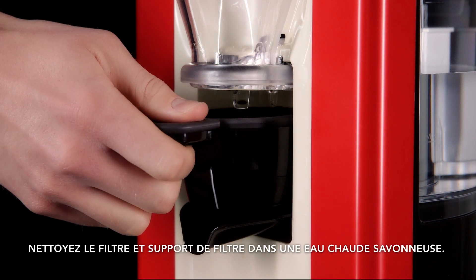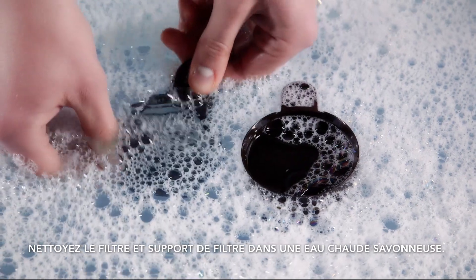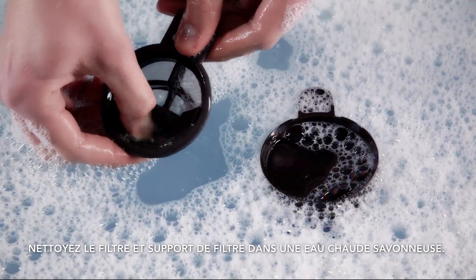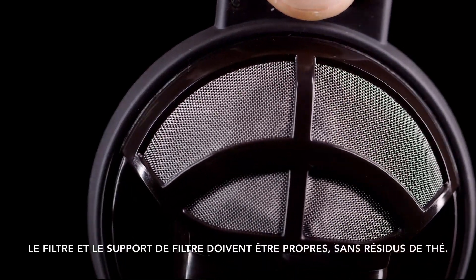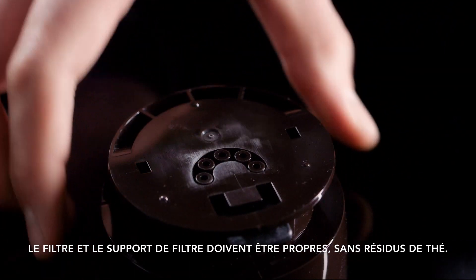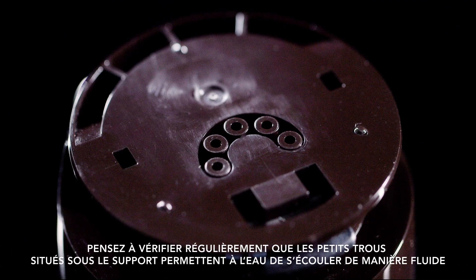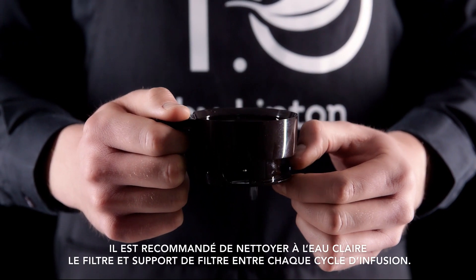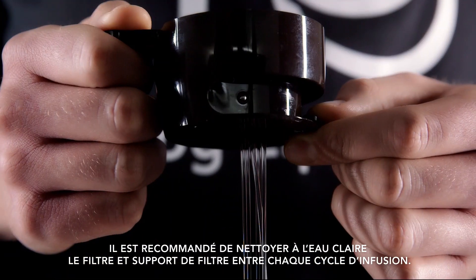Thoroughly clean the strainer and holder in hot, soapy water. The mesh should be clear of dirt and ensure the drain holes are clear of tea leaf. Make sure the strainer is cleaned between each use and that the drain holes are clear of any leaf.